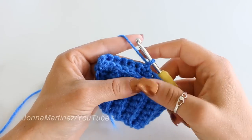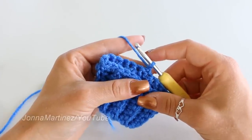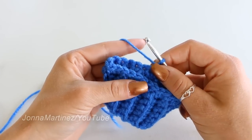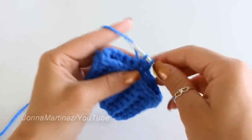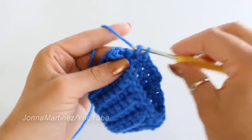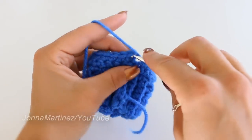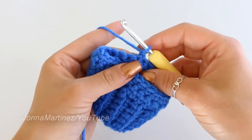At the end, slip stitch to your first stitch and chain one and turn to begin the next round. Throughout this pattern you want to always chain one and turn at the end of each row. Rounds two and three are going to be the exact same — just place one single crochet into each of your 24 stitches all the way round.